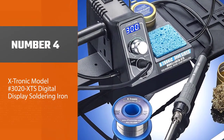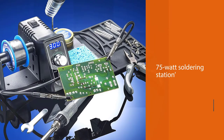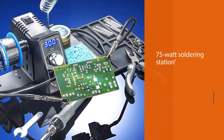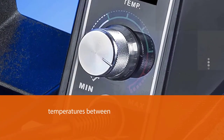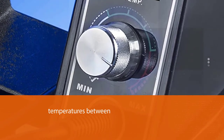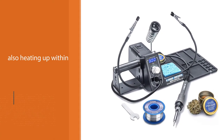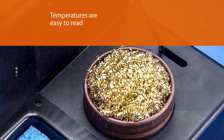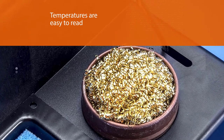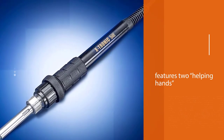Number four: Extronic model 3020 XTS digital display soldering iron. The Extronic has plenty of power and convenient features to make your soldering projects quicker, easier, and more enjoyable. This 75-watt soldering station reaches temperatures between 392 and 896 degrees Fahrenheit while heating up within 30 seconds. Temperatures are easy to read with the digital display. It also features two helping hands to hold your workpiece in place while you feed solder, plus a holder for a tip cleaner and a space for a wet sponge, ensuring quality joints.